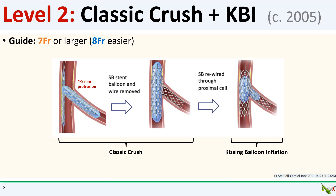To deal with this, we go to level two: classic crush plus kissing balloon inflation. This modification to classic crush was first described around 2005. In essence, after crushing the side branch stent, you rewire the side branch and perform a simultaneous kissing balloon inflation at the bifurcation. This will help ensure that both the main branch and side branch are well dilated at the same time.